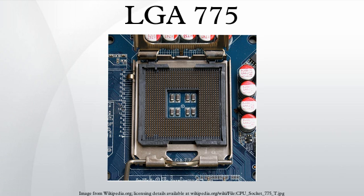The installer lifts the hinged load plate, inserts the processor, closes the load plate over the top of the processor, and pushes down a locking lever. The pressure of the locking lever on the load plate clamps the processor's 775 copper contact points firmly down onto the motherboard's 775 pins, ensuring a good connection. The load plate only covers the edges of the top surface of the CPU; the center is free to make contact with the cooling device placed on top of the CPU.